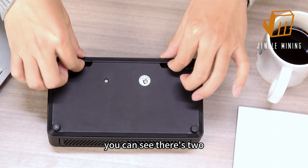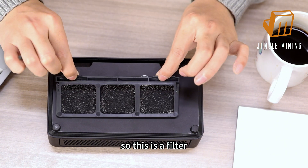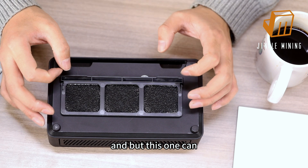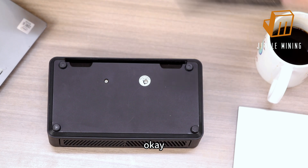You can see there are two clips here and you need to do like this. This is a filter, and most miners have a filter you cannot remove. But this one you can — you can just exchange it or clean it if it gets dirty.